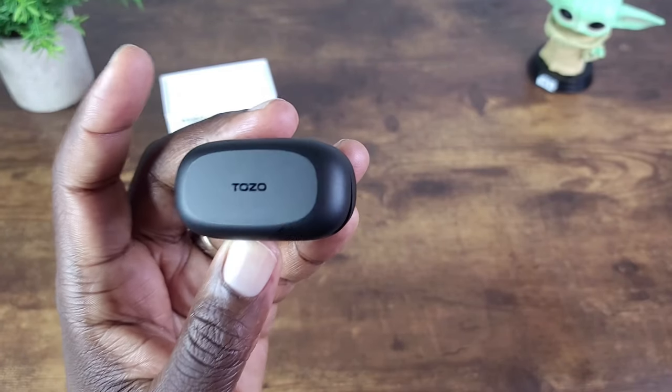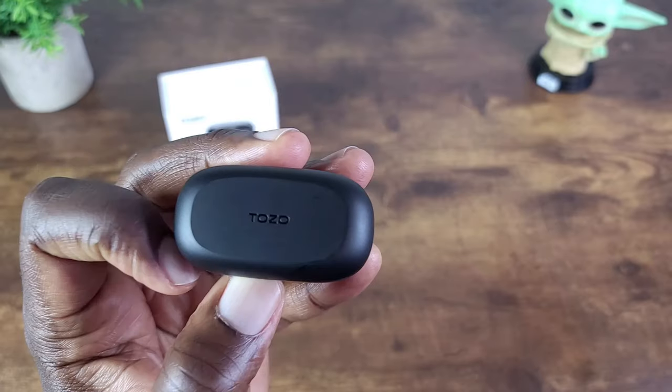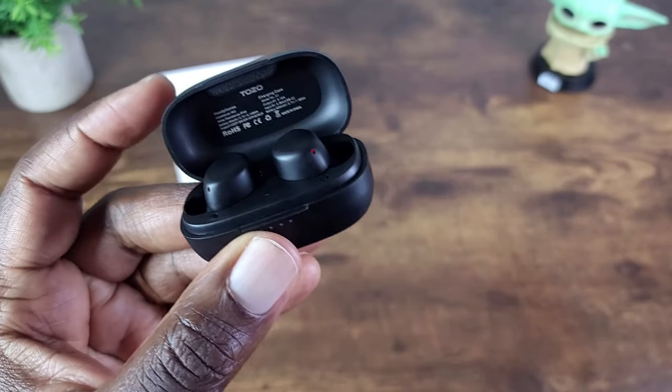Hey, what's up everybody, this is Ola with MobileWizTech and welcome to my channel. Today I'm going to be talking about the Tozo A1 True Wireless Earbuds and I'll be jumping right in.